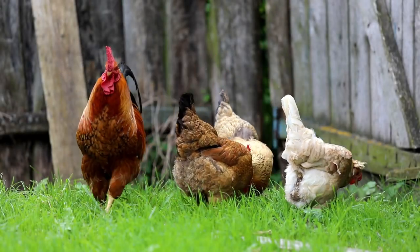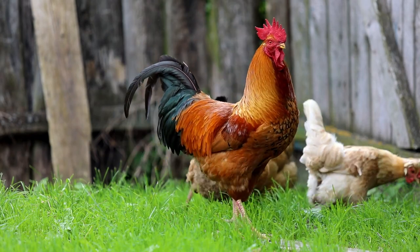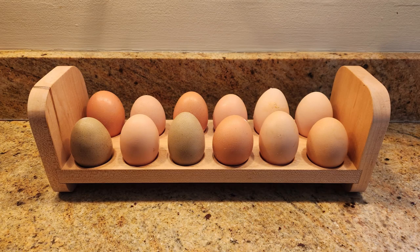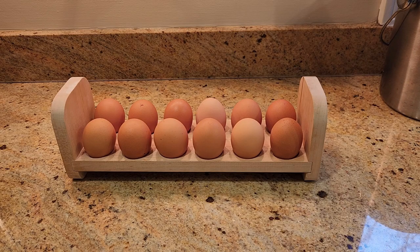If you know someone with backyard chickens, a countertop egg tray is an easy gift you can bust out in a couple of hours. Store eggs on the counter, you ask? Yes, it's perfectly safe as long as the eggs are fresh, unwashed, and never refrigerated. I wrote about why for Popular Science, linked in the description.